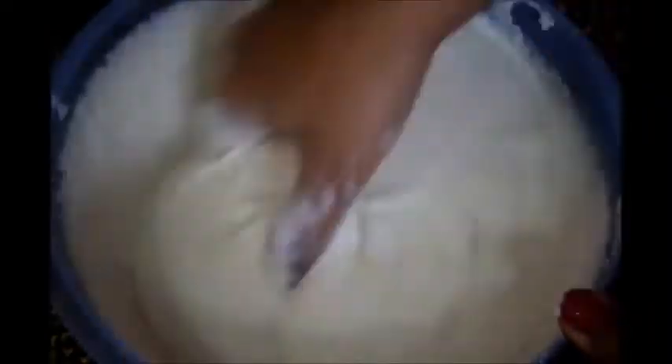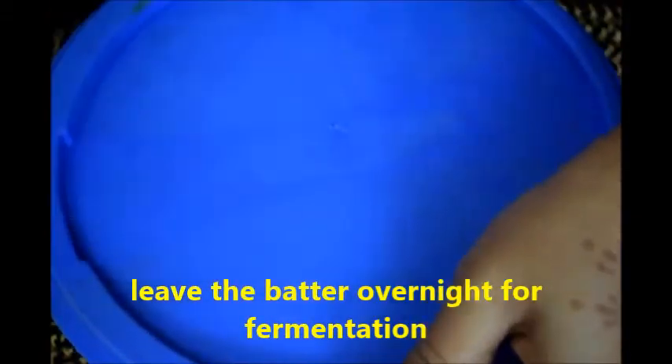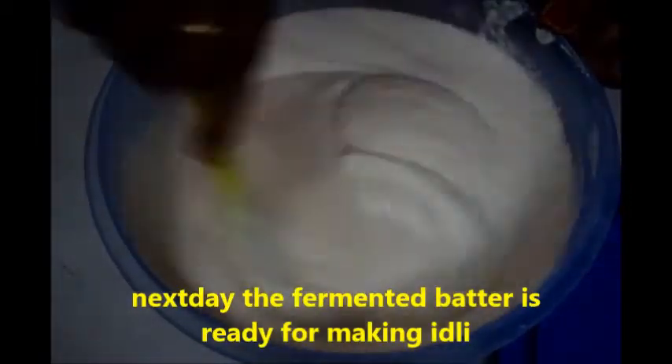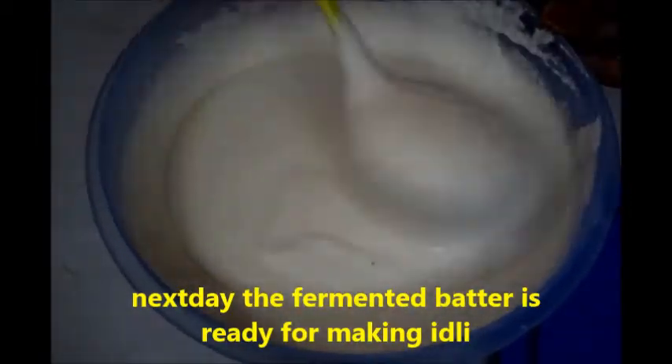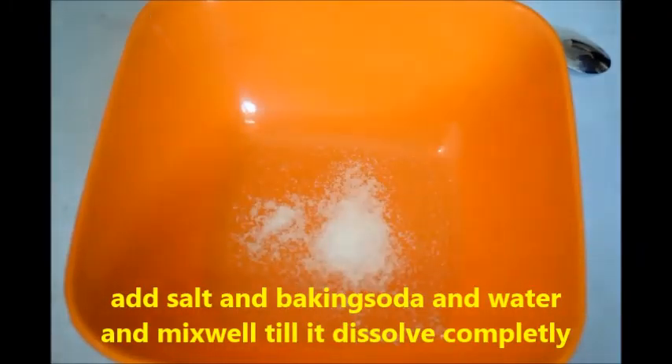Now you can see I have mixed the batter well. Leave it overnight so that it will get fermented. You can see the next day the idli batter is fermented well. Now it's time to make rava idli.